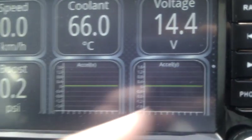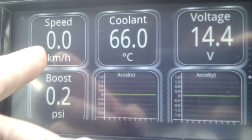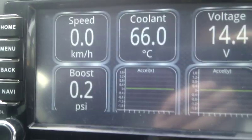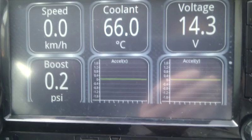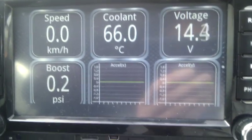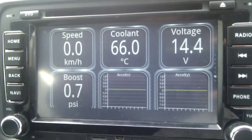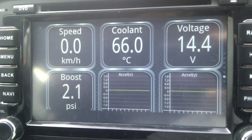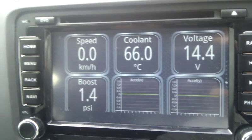I've got graphs for acceleration in X and Y axis, turbo boost, speed, coolant — which a lot of people want on the Amrok — and then I've got the voltage. I've only just briefly set it up but you can see revving the engine, the boost changing, and the voltage is obviously changing a little bit as it gets a bit more charge.